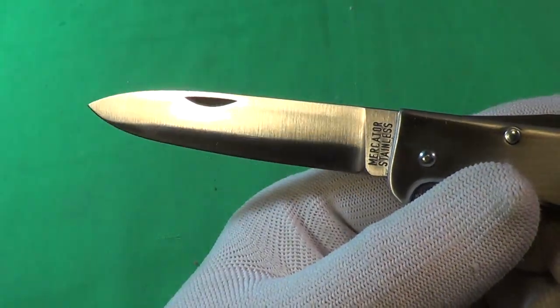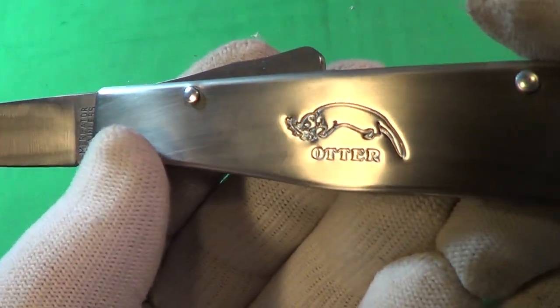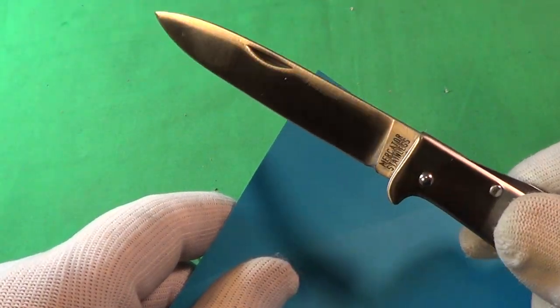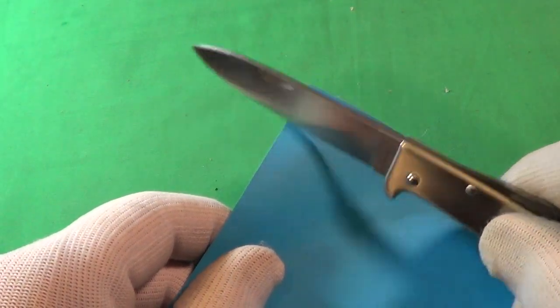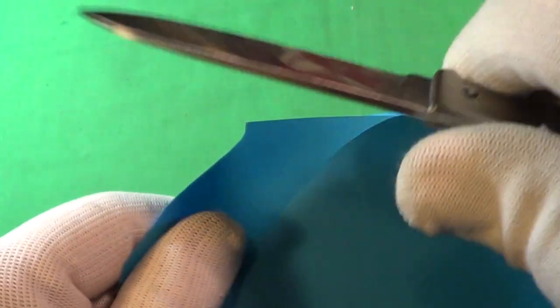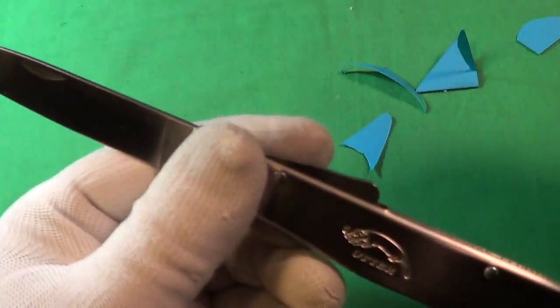It's a stainless blade. Let's see if it comes from the factory sharp. The only thing I did was clean it up a little with some polish and ran it through the ceramic sharpener only a few times — felt really clean. Let's see how this cuts. That's not bad — comes fairly sharp, could be a little bit better, but I'm happy with it.